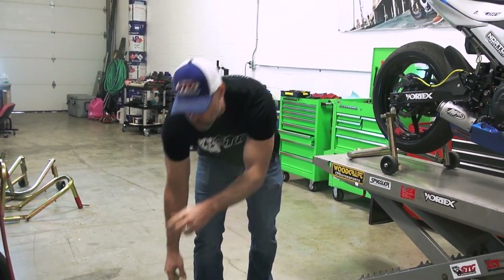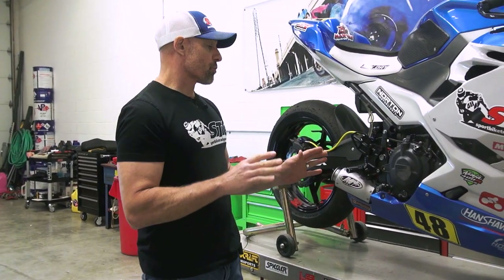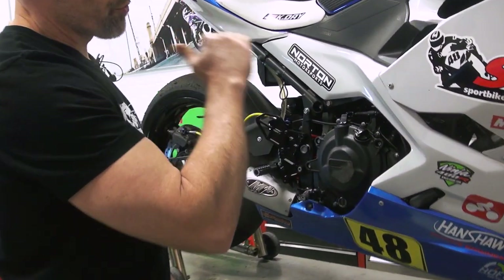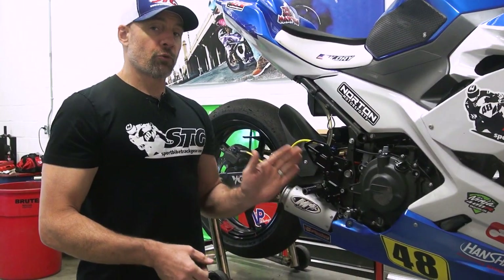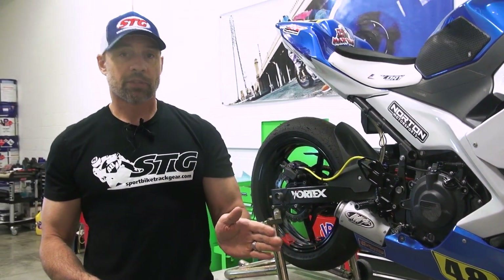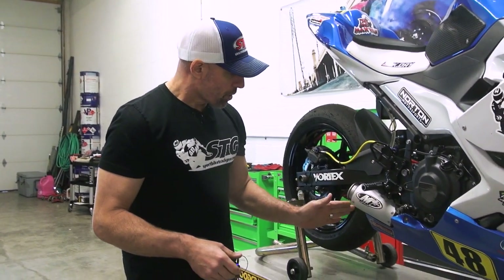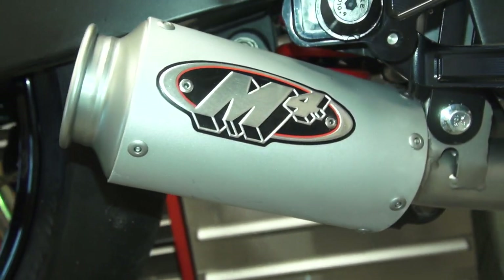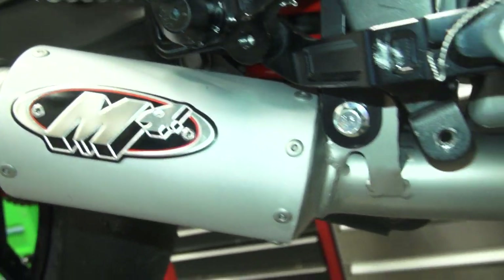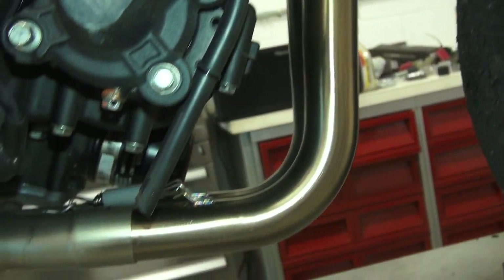What we learned racing all of last season was that on the Moto America bike, which is restricted — it has a restrictor plate in between the throttle bodies and the head — it makes the intake hole a bit smaller, and it only revs to 10,350, down from like 12,500. A short pipe with a much larger inlet — you can see the inlet is much larger — makes more power.